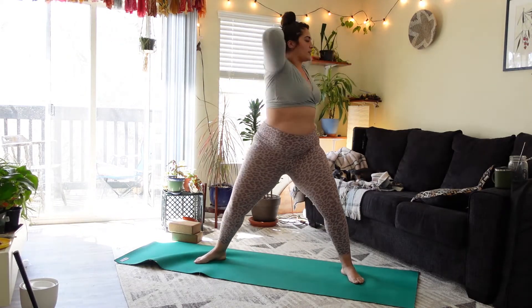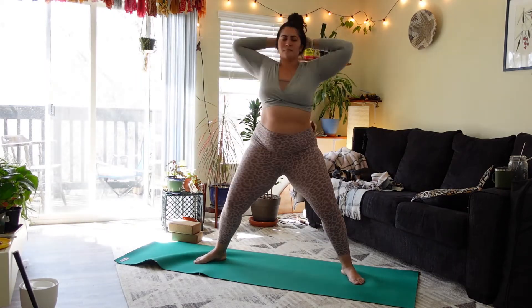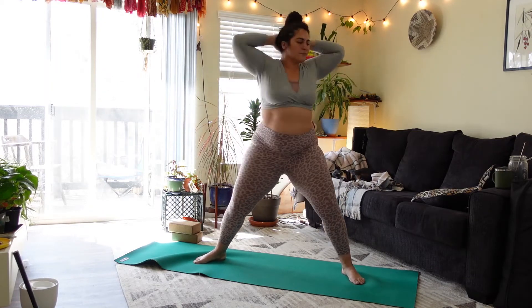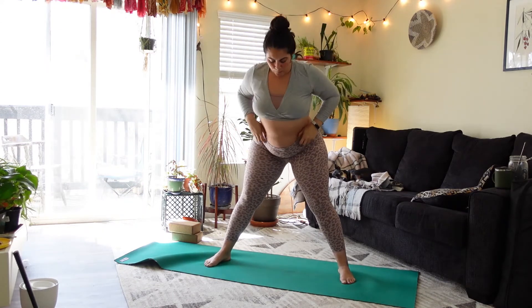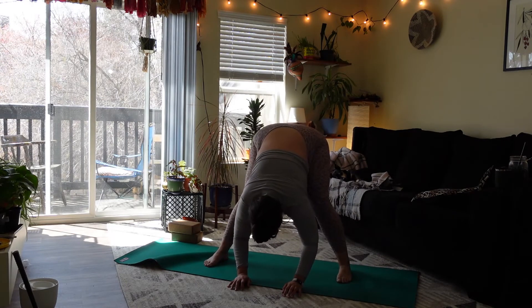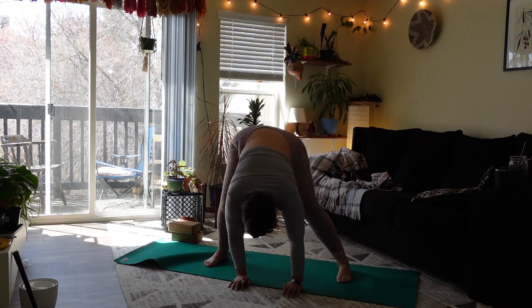If you'd like to incorporate the breath — inhale left, exhale right. Come back to center, inhale reach the arms overhead. Exhale, start to fold forward. Wherever you are — wide legs, legs close together — whatever feels best for you. Just take a few rounds of breath, you can sway a little side to side. If the legs are wide, you can bend into one knee and then the other.